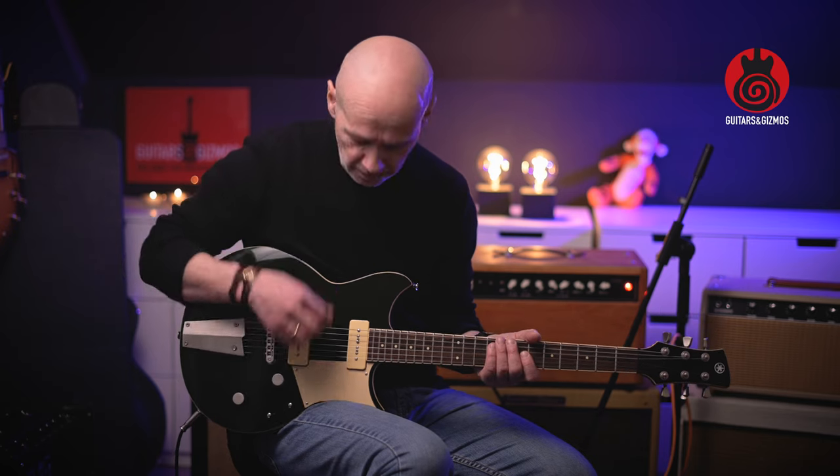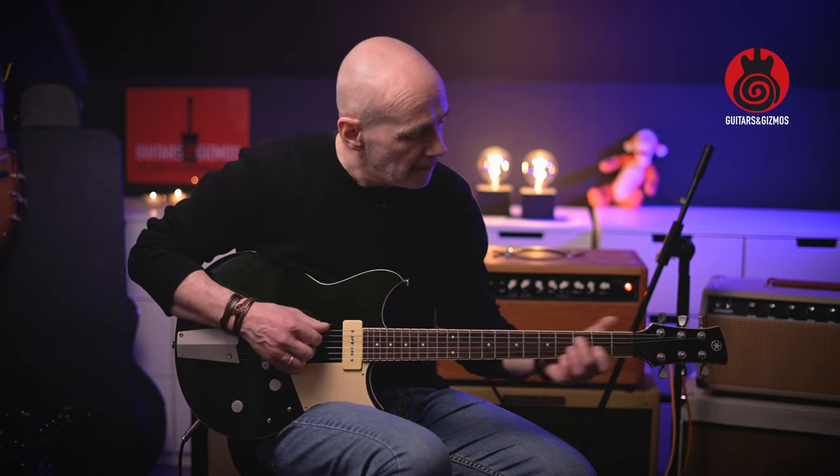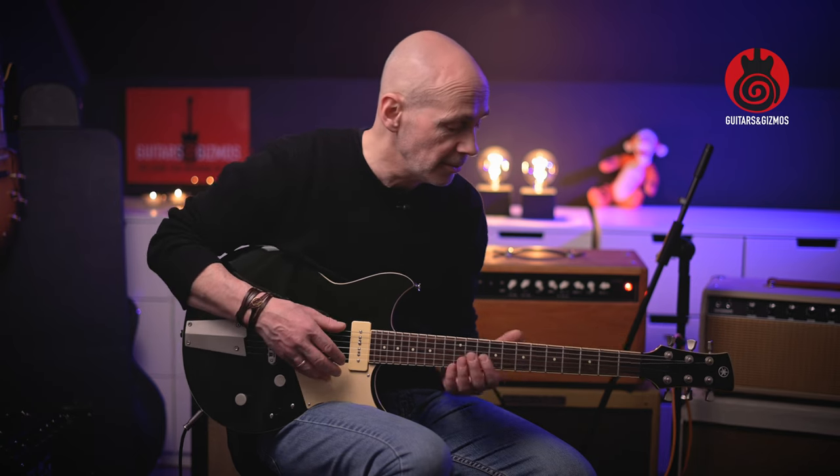Right now the tension on the strings is so low that if I press or push too hard, I just push them out of tune easily.